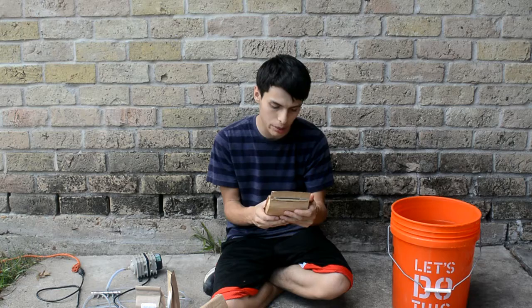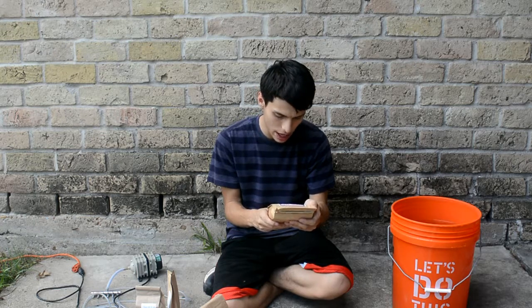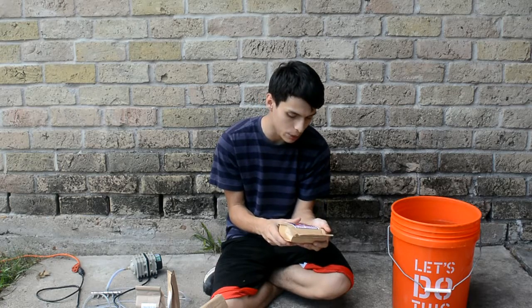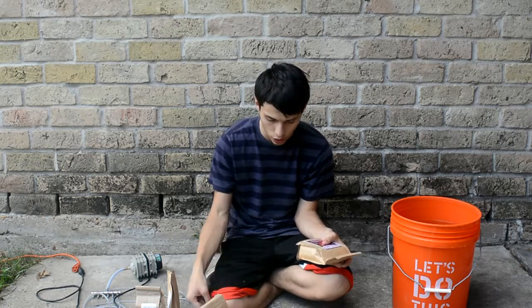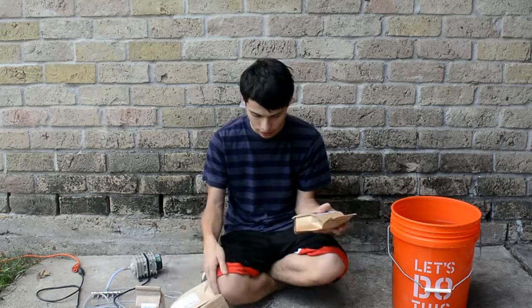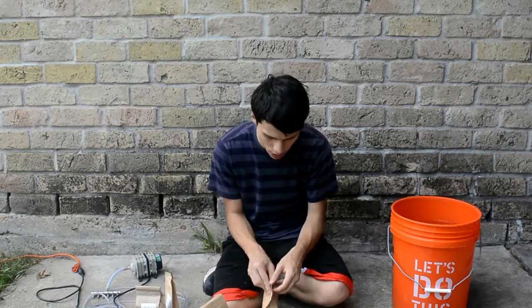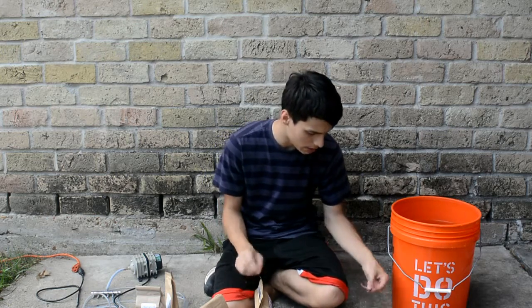Here we have Boogie Bricks, which says apply a quarter teaspoon to one teaspoon per gallon weekly. I have five gallons so I'm not gonna go too much on it — I'll do one tablespoon.